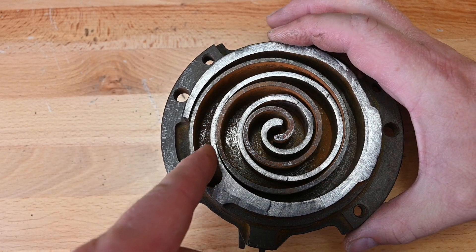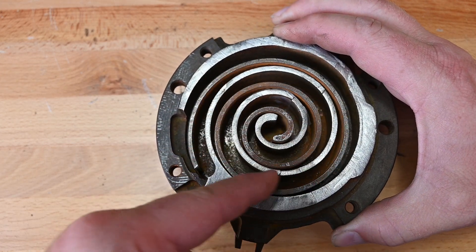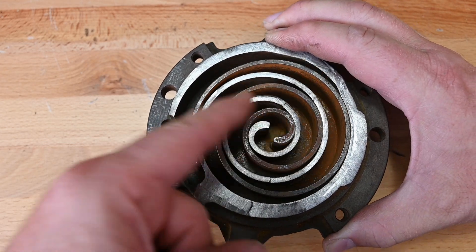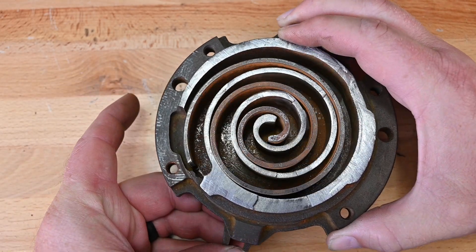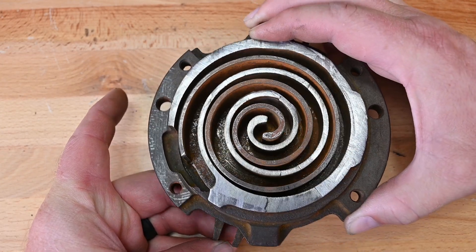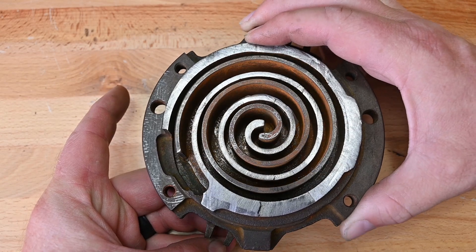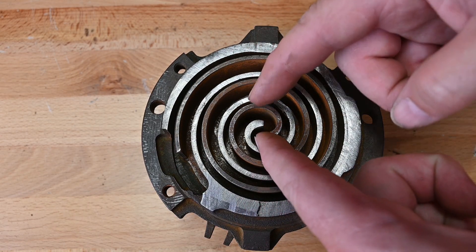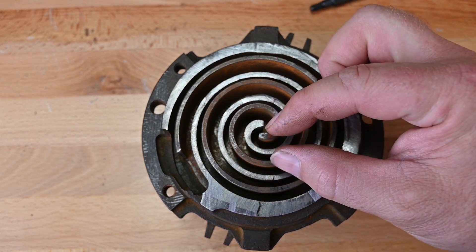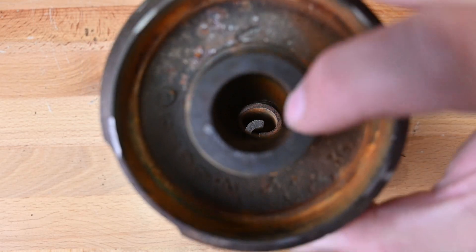We're pulling refrigerant from this side as well — pulling in refrigerant here, all the way around, as well as pulling in refrigerant here on the outside, all the way around. So it's extremely efficient — it's sucking in low pressure vapor, pumping out high pressure vapor. That refrigerant on both sides is being squeezed tighter and tighter to the very center, into a very small chamber of volume, and that's what comes out the very hole right here at the very top.